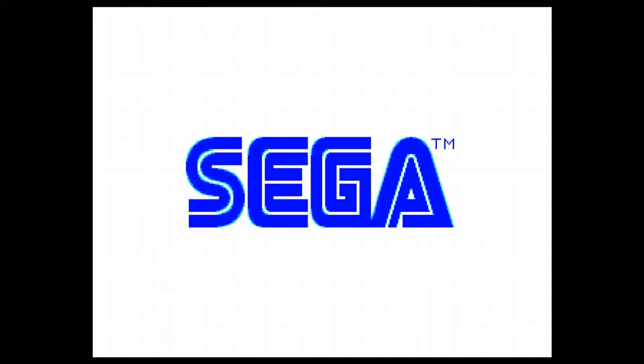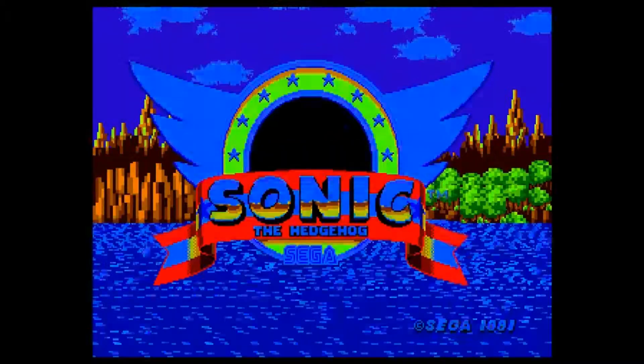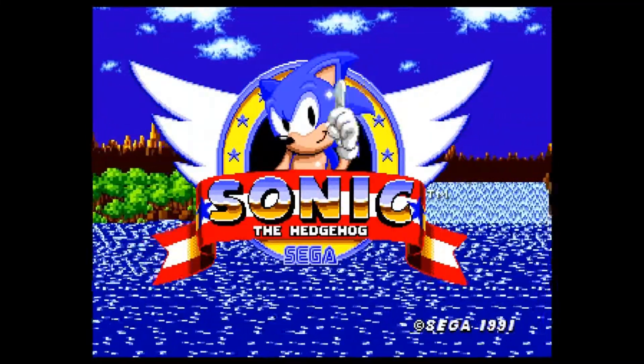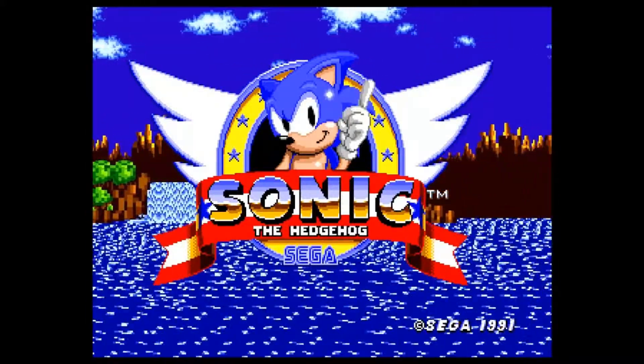Hi, this is Rob from 1S Gaming bringing you a product review of the Hyperkin Retro N5 games console. It's sold as a sort of all-in-one console to play all the old Mega Drive, SNES, NES, Game Boy, and Game Boy Advance games.